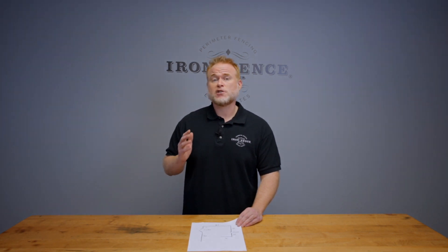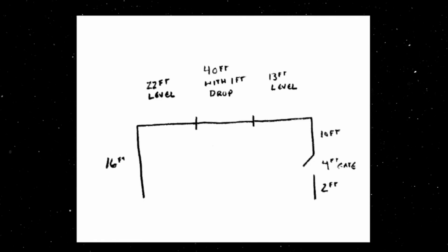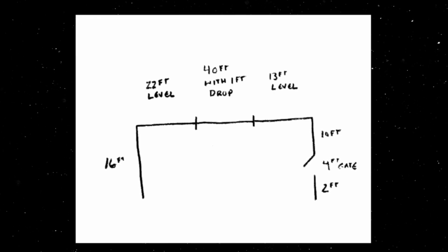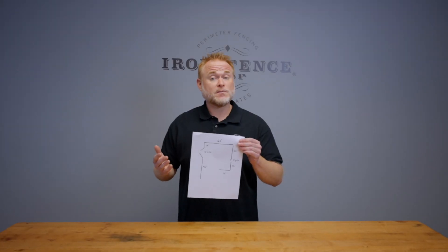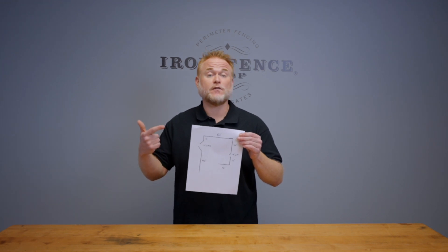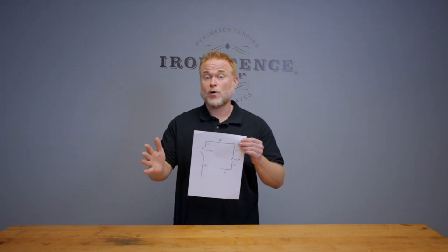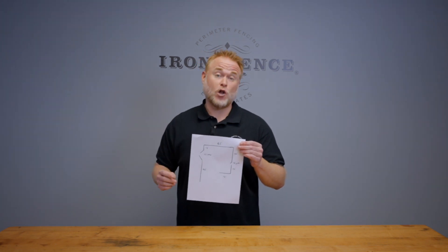As you wrap up marking your layout, now may be a good time to make yourself a little layout sketch cheat sheet with details as you work through the remaining install steps. You'll likely have sent us something like this back before you ordered the fence. The layout sketch typically shows the shape of the layout, the individual run measurements, and gate placements. Now that you've marked and finalized your post hole placements, it may be helpful to have a place to note all of your post spacings, cut panels, post steps, and elevation notes as we keep moving forward. Having one central master plan sheet for all of your notes will come in handy along the way.